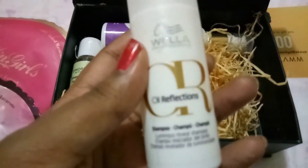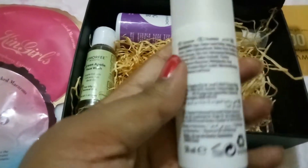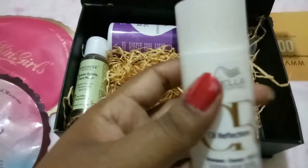Also from Wella is the Oil Reflections Shampoo. This is 50ml, retailed at 200 rupees. The full size is 250ml at 975 rupees. This is a really deluxe sample size — you can probably use it twice or thrice depending on your hair thickness.